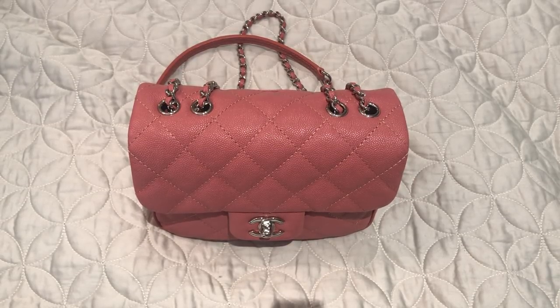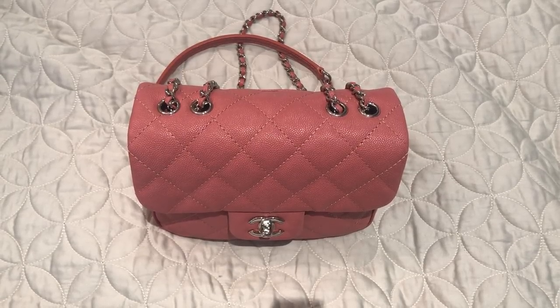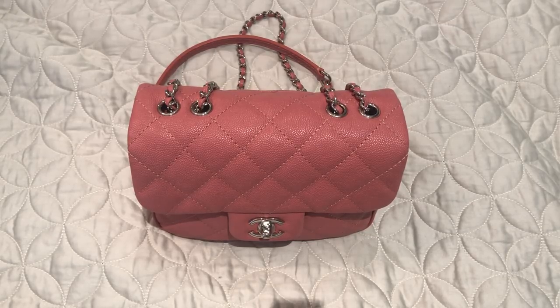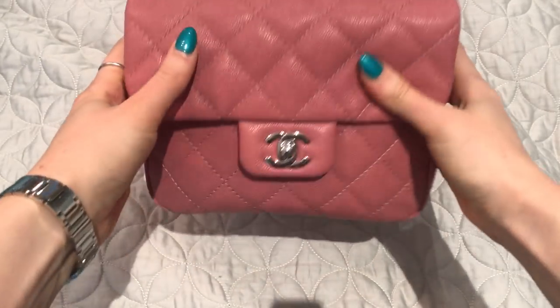Hi everyone, welcome back. I've had many requests for a review of my new Chanel bag that I got on my vacation in Florida. This is more of a first impressions review because I've only had this bag for two weeks, but I have had a chance to use it several times. I'm going to give my first impressions and also show you what's in my bag.